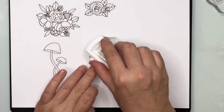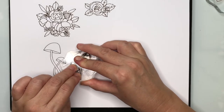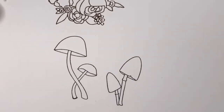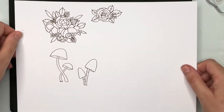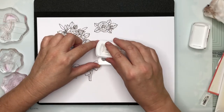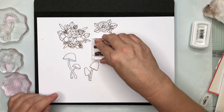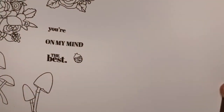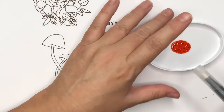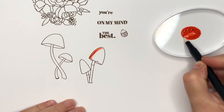It's also important when you stamp your image that you press down with a light, all-over pressure — not doing CPR on your stamps. Now I'm going to stamp out the three sentiments that come in the stamp set as well as this cute little ladybug. The sentiments say 'you're on my mind' and 'the best,' so you can combine them: 'you're the best,' 'you're on my mind,' or just 'on my mind' with that cute little ladybug.